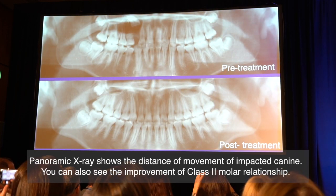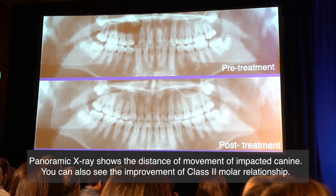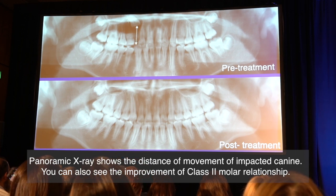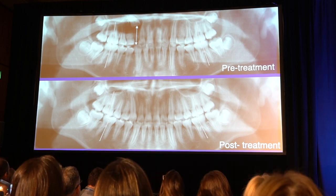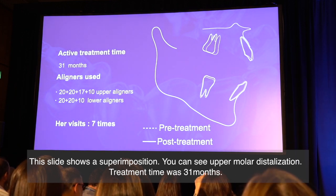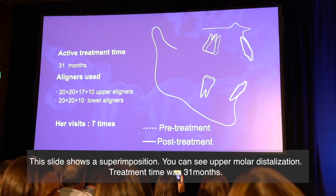The panoramic shows acceleration of the distance of movement of the impacted canine. You can also see the improvement of the class II molar relationship. The slide shows the superimposition — you can see upper arch distalization. Treatment time was 31 months.